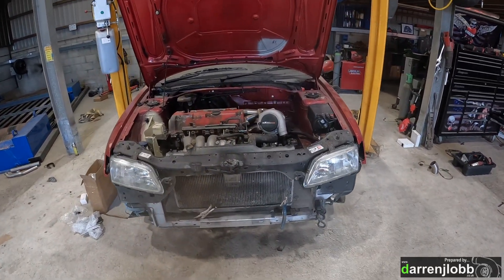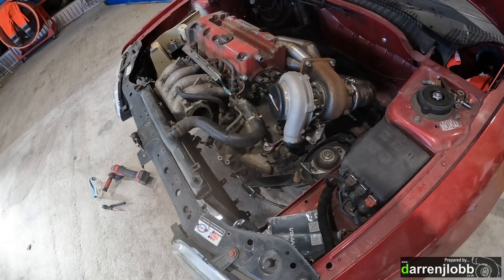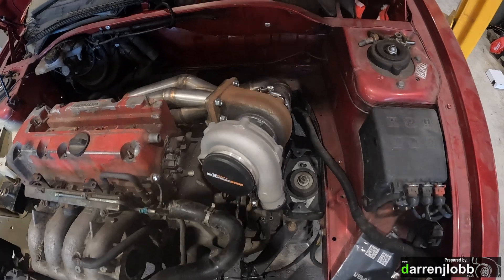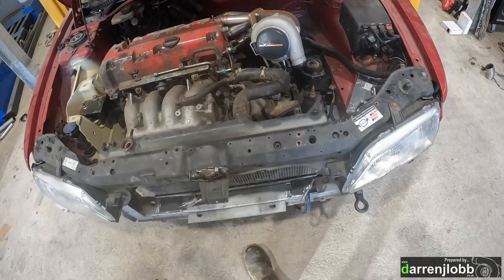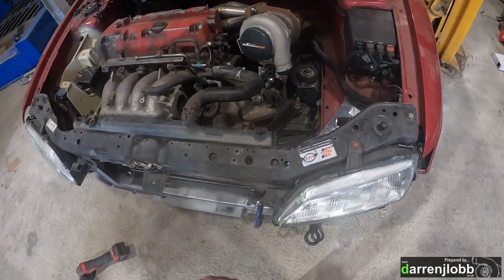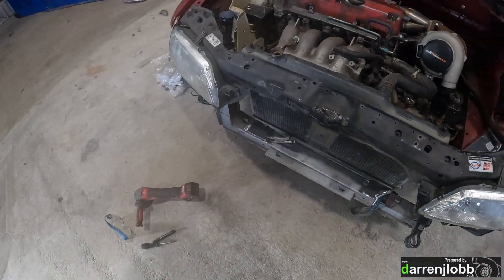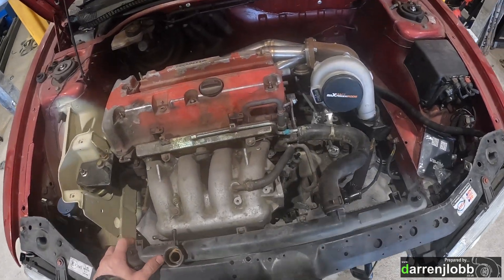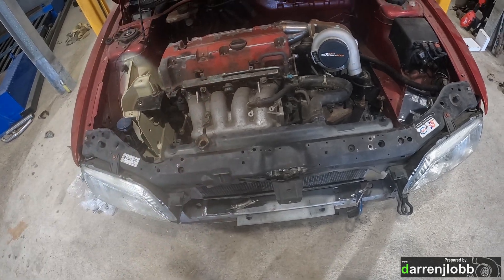Sorry if these videos are jumping around all over the place - I'm just picking up the camera as and when I remember and I'm probably not capturing half of what's going on. We've got all that downpipe and stuff in. I'm a little bit stuck there until I've got a wastegate to do any more to that. So I'm sorting out the cooling stuff now. My plan is to use the EP3 original Civic radiator.